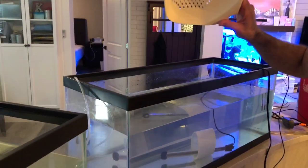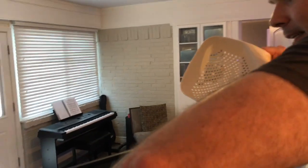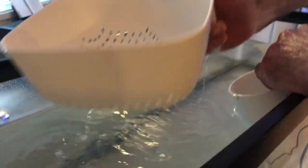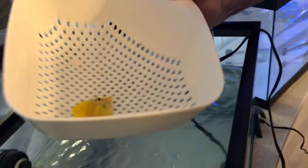What I use to transfer them is this colander — I find with it being square like this it's easy to scoop them up. There's one — try to get all the water off — and then we're going to flip them in there. Obviously you need to have the other tank up to the same temperature and the same salinity, because you can't do an acclimation.